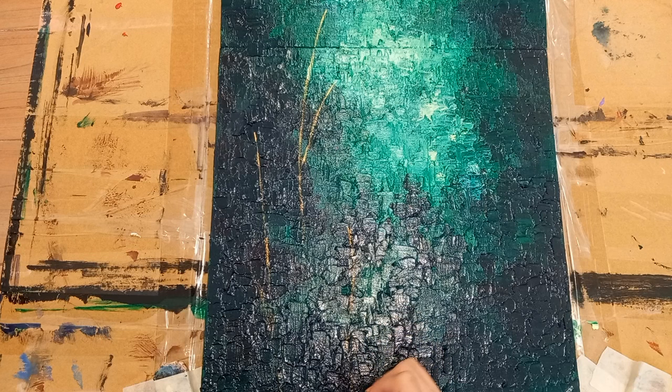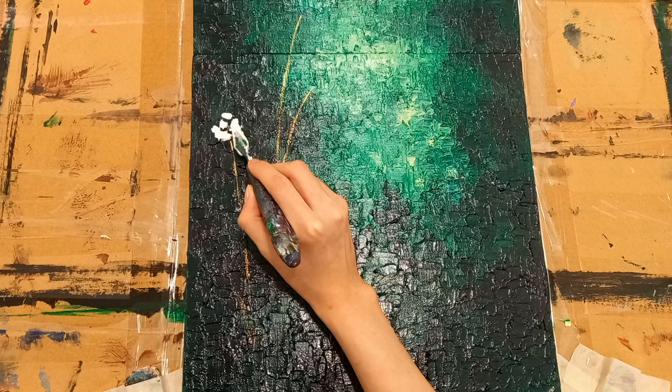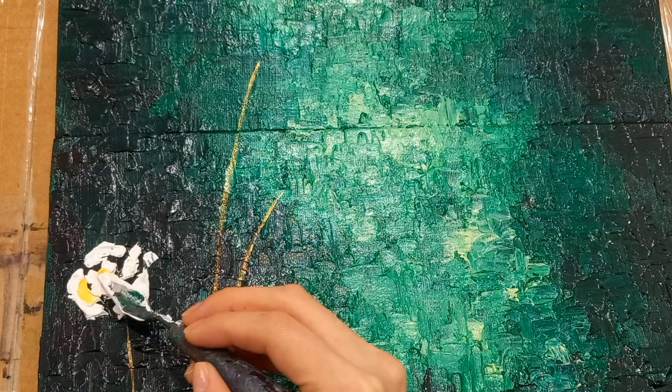Draw the stems of the roses in gold. Use a generous amount of paint in titanium white and impasto gel for the rose petals. Add a bit of Naples yellow highlights on the petals as well.